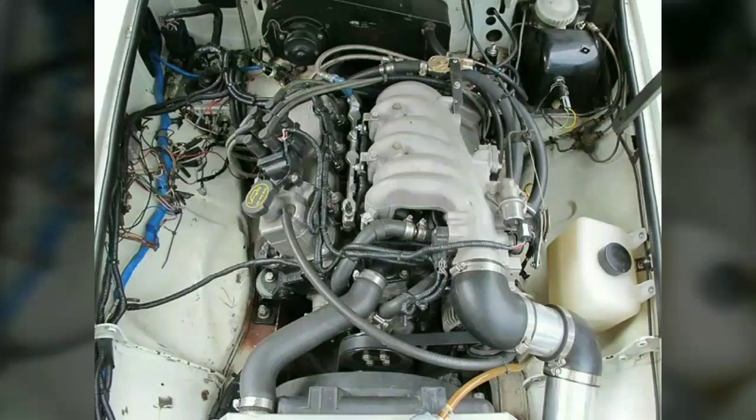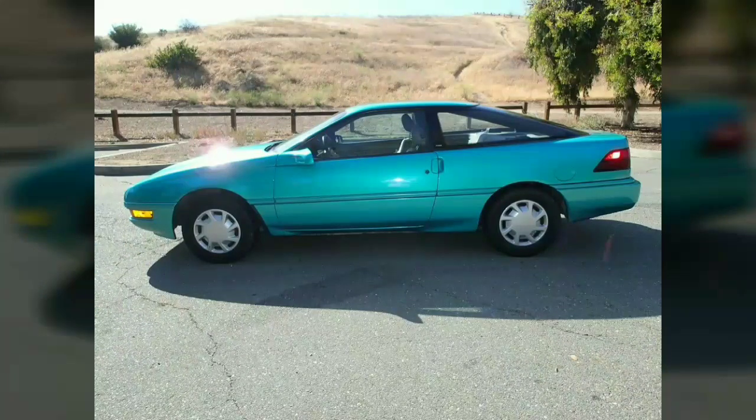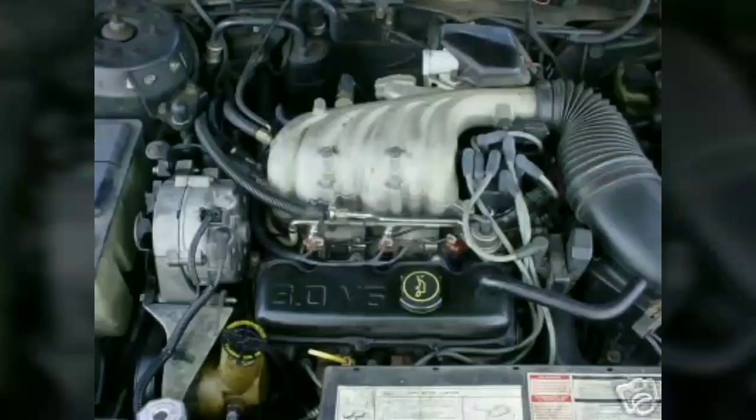In the Tempo and Topaz it was optional, but standard in the 1992 GLS, XR5, and LTS models. It was also used in the Ford Aerostar and Ford Windstar minivans, and the Ford Ranger and Mazda B3000 pickup trucks. It replaced the Cologne 2.9 litre engine, to which it is not related, as the base V6 in the Ranger.